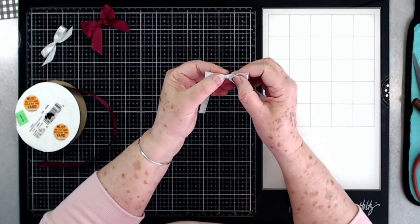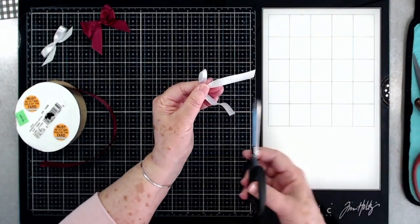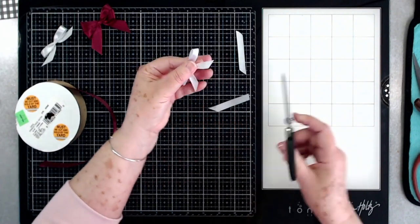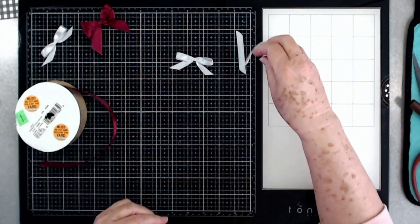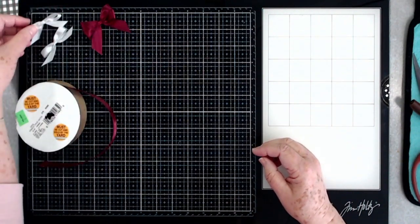It has a cute little front on it. There is your bow — quick and easy, just using your fingers. You don't have to buy any special tools. That is the single one; now we're going to do a double one.